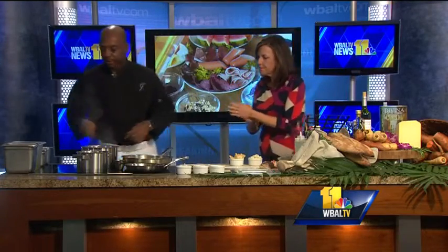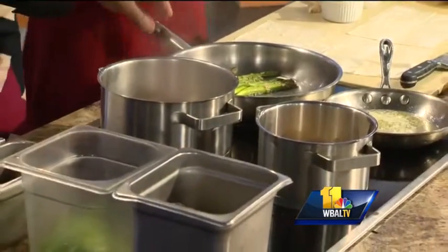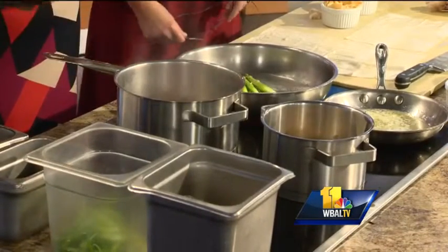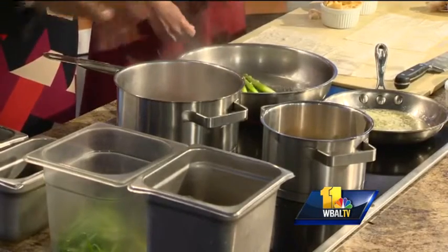And what else do you have going on over here? Over here is where all the excitement is happening. Here I have my asparagus, which I've cut a little bit on a bias and peeled the outer tough layer skin.